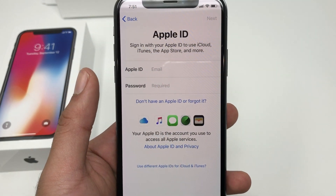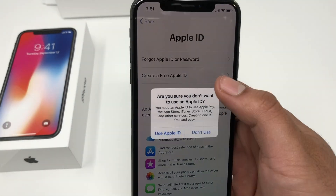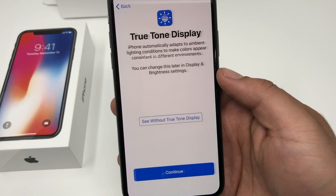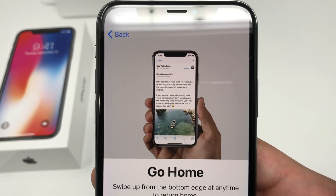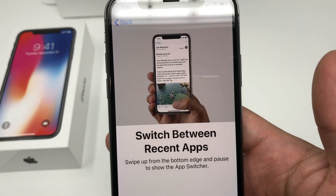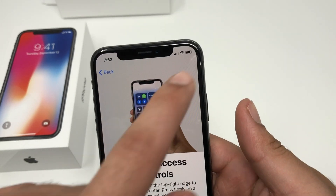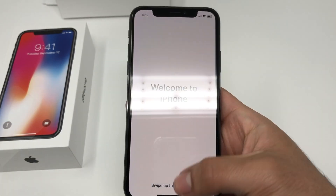You can set up an Apple ID or log in if you have an existing one — for now we're going to skip this step and set it up later in the settings. Agreeing to the terms and conditions, we'll continue. Since we have no more home button, the phone teaches us how navigation works: to go home, swipe from the bottom edge at any time. To switch between apps, swipe up and pause for a bit to show the app switcher. For quick controls, swipe down from the top right.